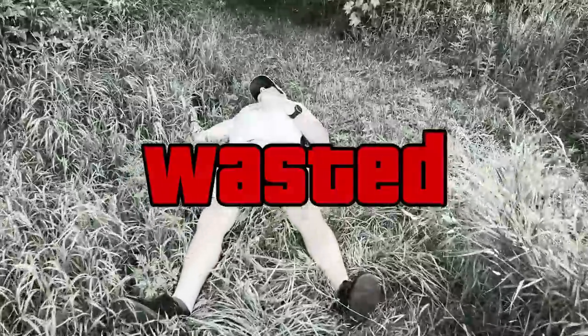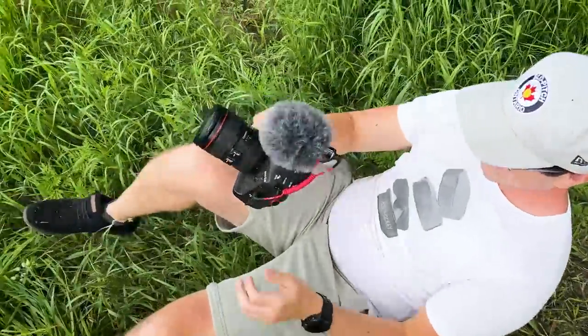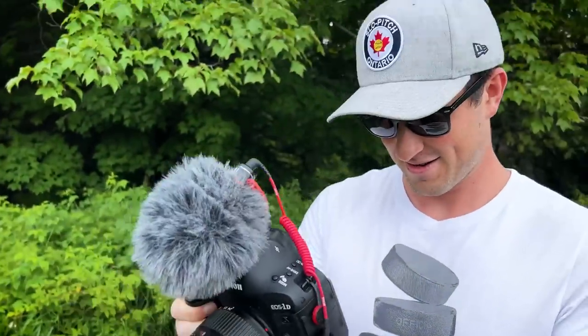Oh jeez, are you okay? Oh my gosh. Is the camera okay? I'm sorry I didn't signal. Your face okay? I'm alright. Camera seems fine. Still recording.